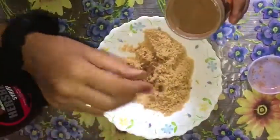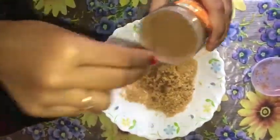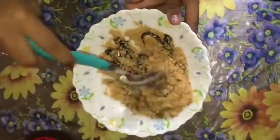So now we are adding a little chocolate. I like it. So now we have to add a little chocolate and mix it well.